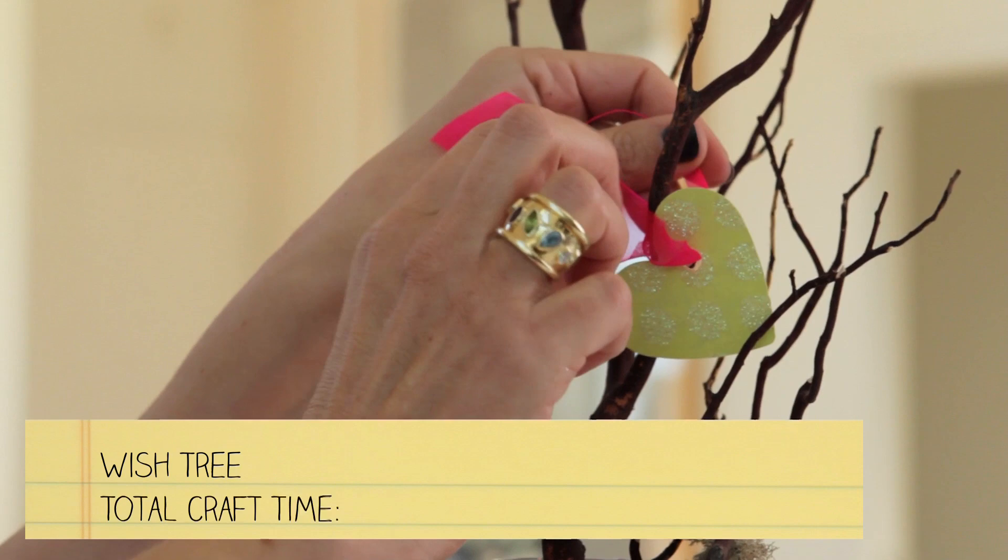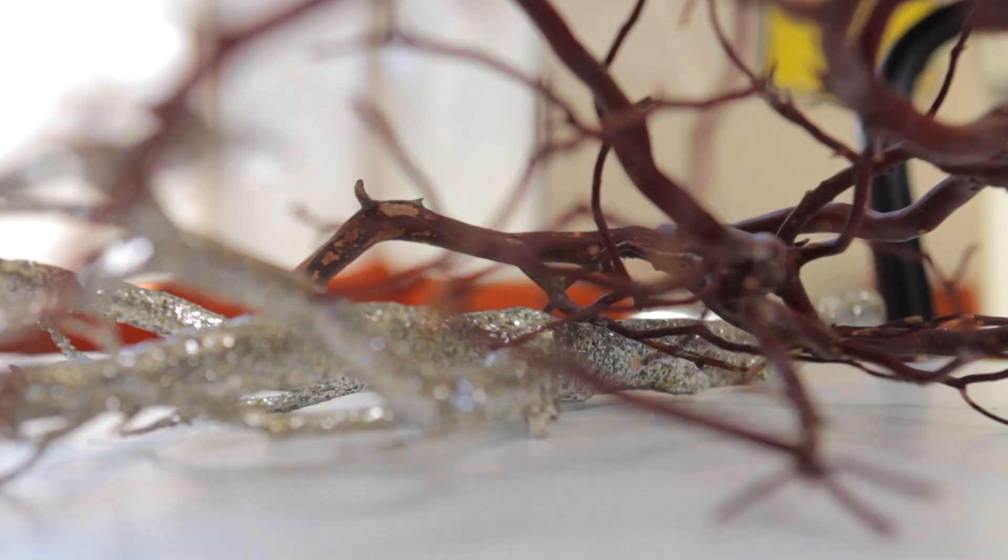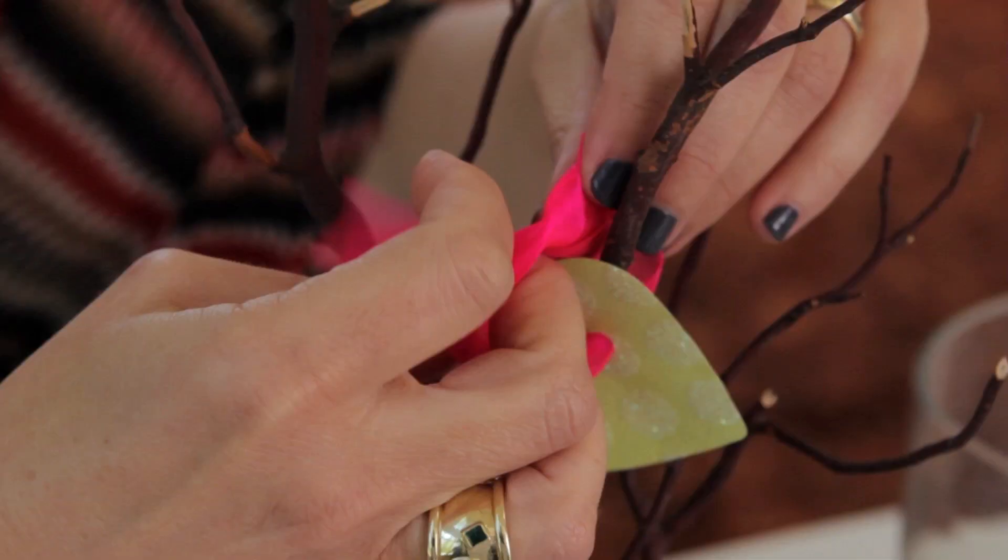Hi, I'm Iante Morrow from Modern Mom. Today we're going to make a wish tree. A wish tree is a way to give good wishes to your friends for any occasion. Let's craft.